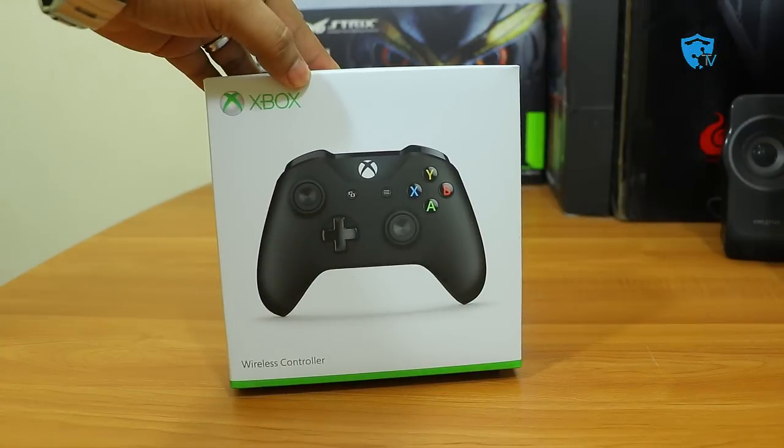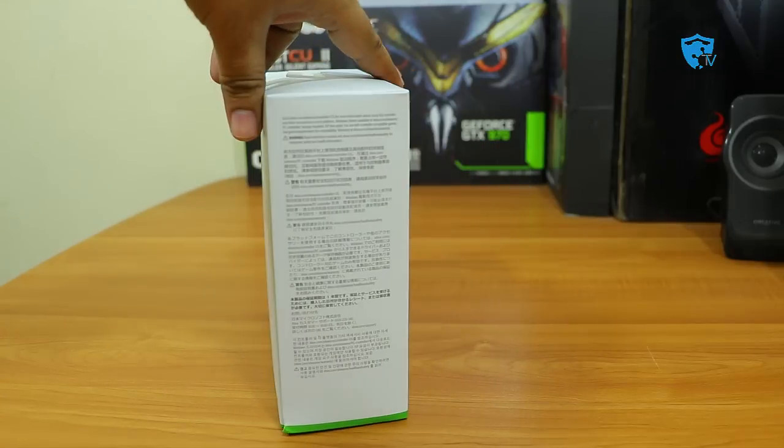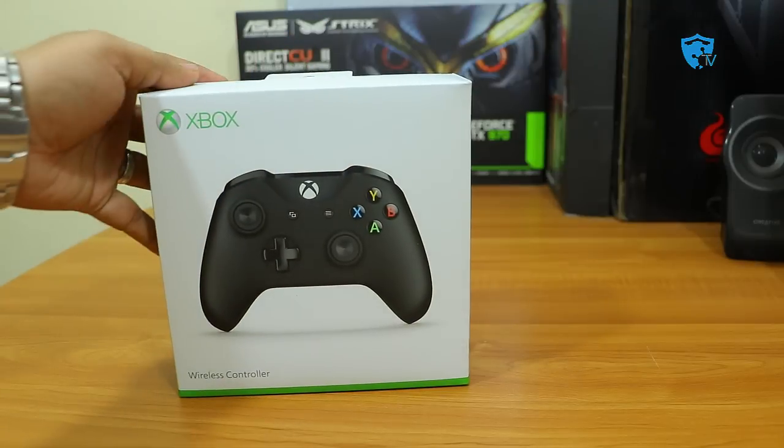Hi friends, good morning, this is Abhishek from TechVirus and in this video I'll be doing the unboxing and review of the new Xbox One S controller.